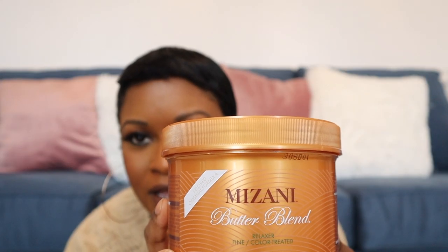The first product is the Mizani Butter Blend. This product is absolutely amazing — it gets my hair straight without the burning or the scabs that come with relaxing your hair if you leave it in too long. I can leave this in a little bit longer than any other relaxer and I don't get that burning. I was introduced to this by another YouTuber, Larissa Nelson, and I have not looked back since.